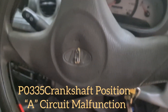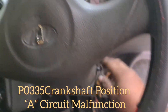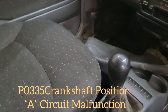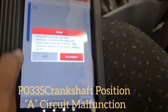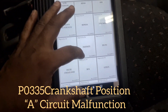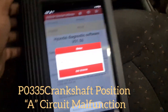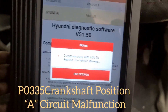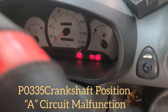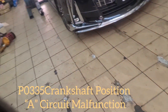Assalamualaikum guys. Today I have a Hyundai with a car problem — the car cannot start. The check engine light is on and the code is P0335. So P0335 — crank but no start.